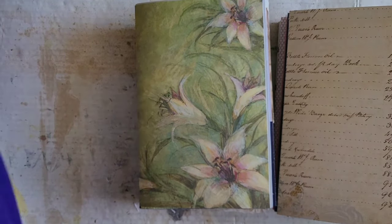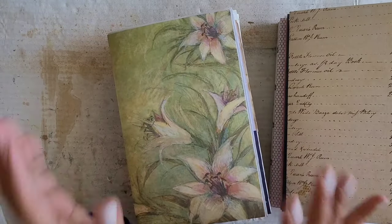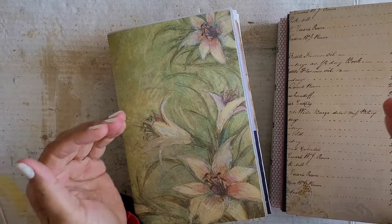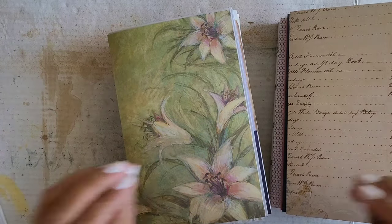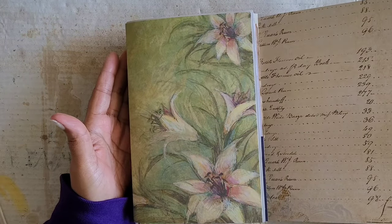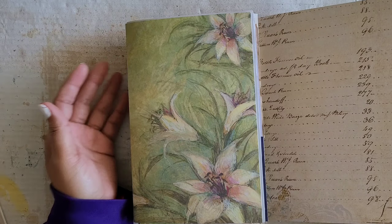I just added some pages, so we don't need these for a little while — because guess what? We are about to get into the long haul, the biggest, most arduous, time-consuming part of making a journal.